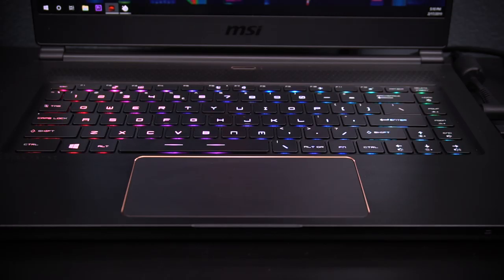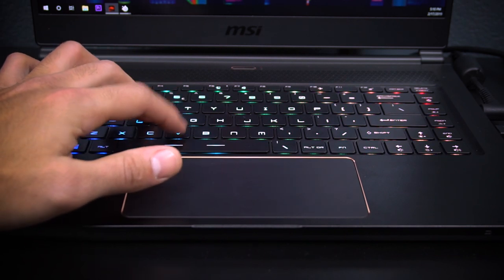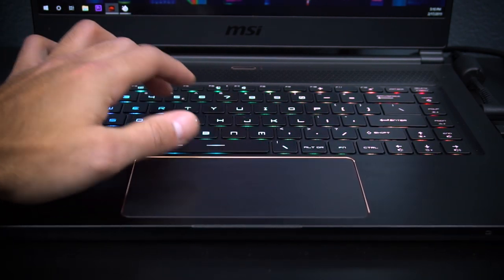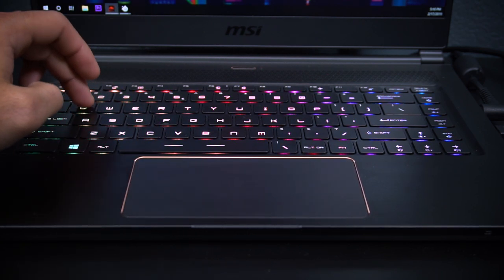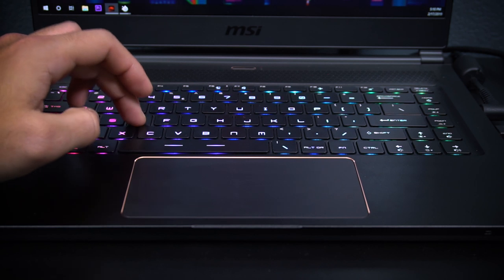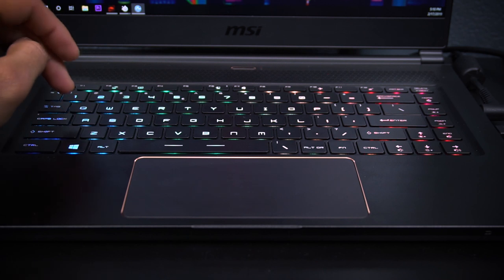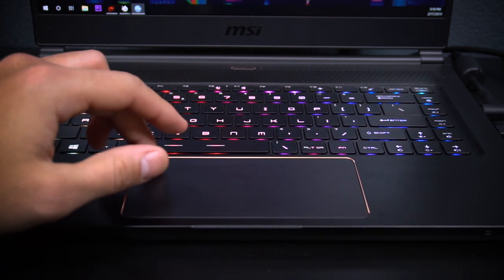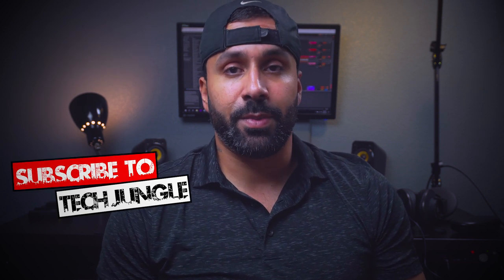The keyboard is a SteelSeries keyboard, so you get individually lit RGB keys and it works really well. You also have an app that you can use to control, manipulate, and customize the keys the way you want. They get pretty bright and I don't have any issues. The key travel feels nice and comfortable. It's one of the best keyboards for a laptop that I've tested out. The mousepad and the keyboard together make this a well-built system for scrolling and typing.